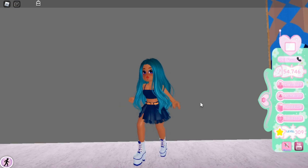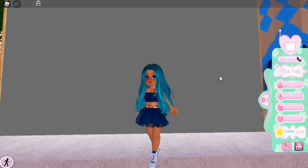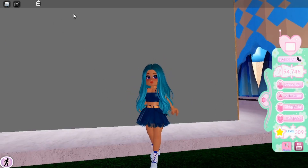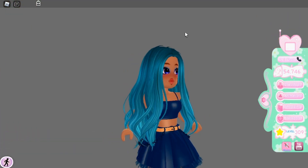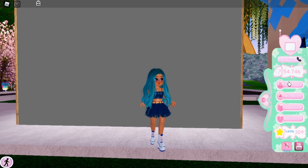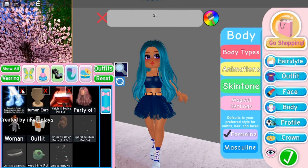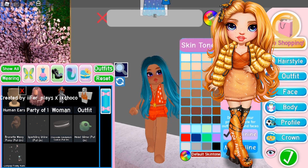My fourth favorite character is Avery but her outfit is kind of similar to Amaya's outfit, so I'll be skipping Avery. If you want me to recreate Avery then make sure to leave a like on this video — maybe in the future I'll recreate her. Now we're moving on to my fifth favorite character, who is Poppy.